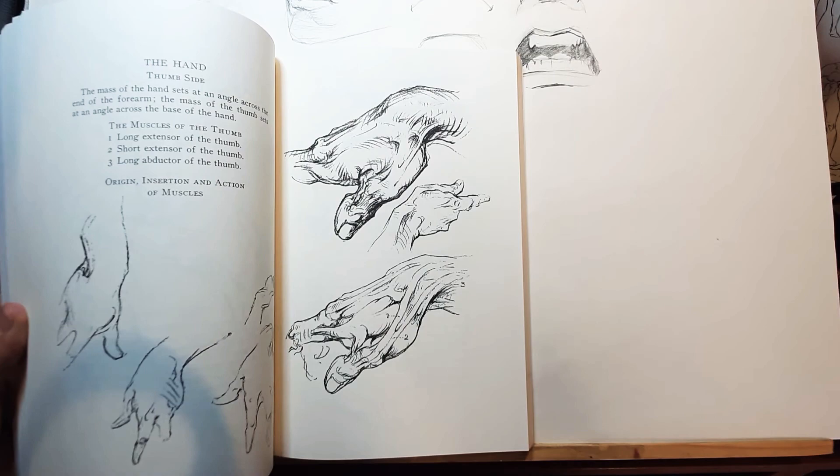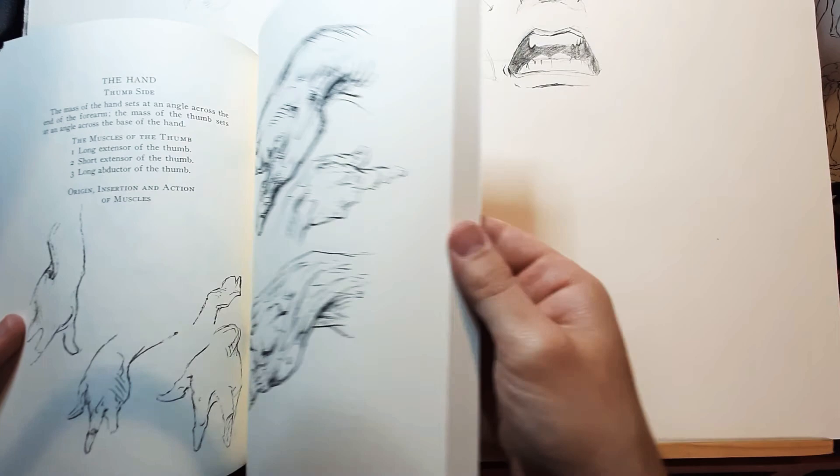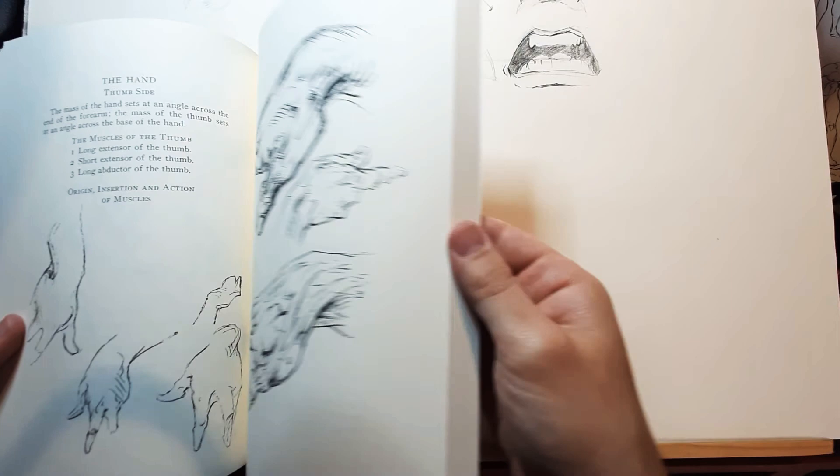I would recommend you pair this book with another anatomy book, as I told you. This is it — Bridgman's books are very good books. Bridgman is something that's very important to study, and that's it — see you guys, bye-bye!